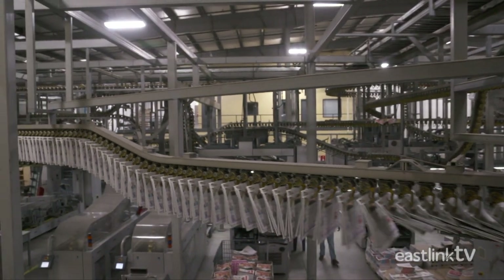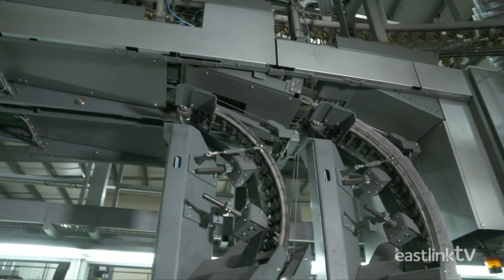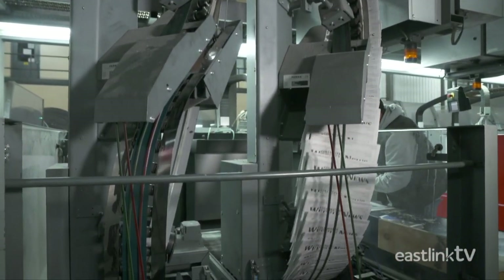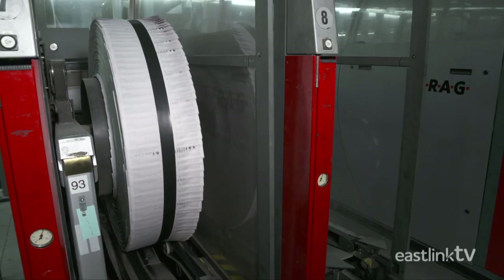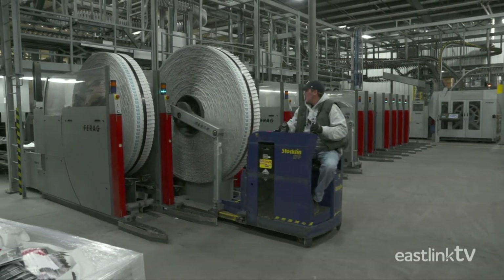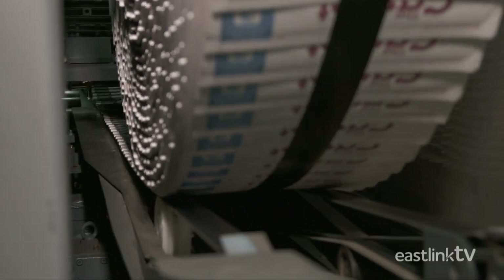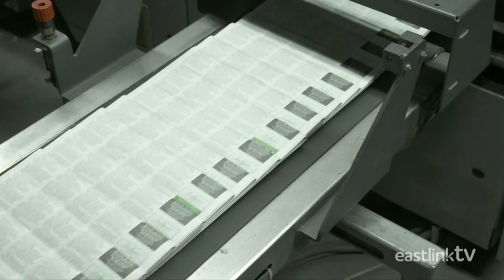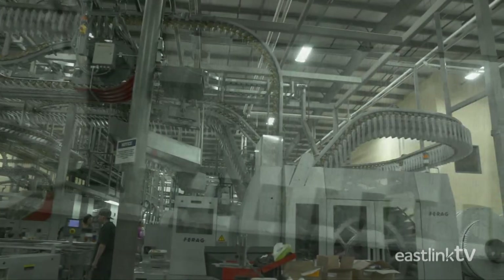This is the fastest inserting equipment in North America. The newspapers are wound in one direction onto a disk at a rate of over 1,000 papers per minute. Then the disk is reloaded and the papers are unwound back into another conveyor system where they continue along the production line where flyers will be inserted inside each copy.